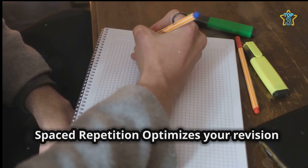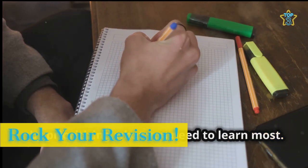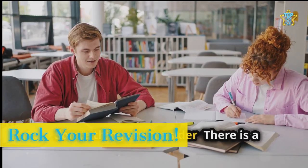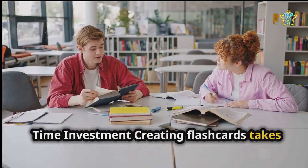Finally, spaced repetition optimizes your revision by prioritizing what you need to learn most. Some things to consider: there is a time investment — creating flashcards takes time and effort.